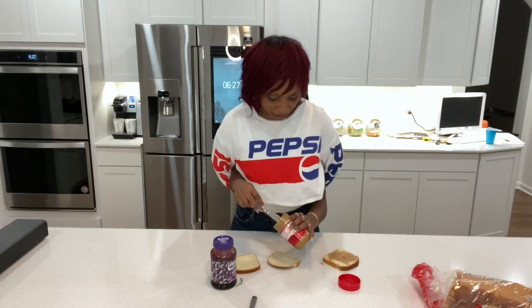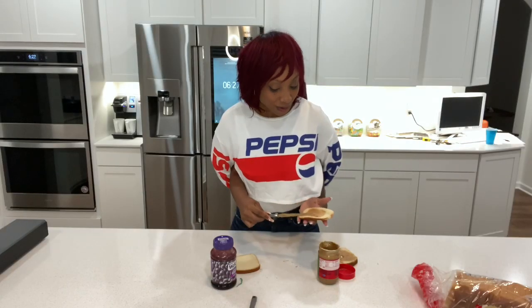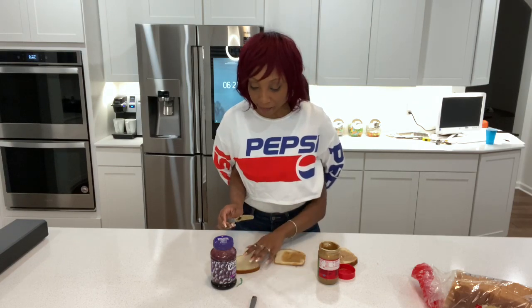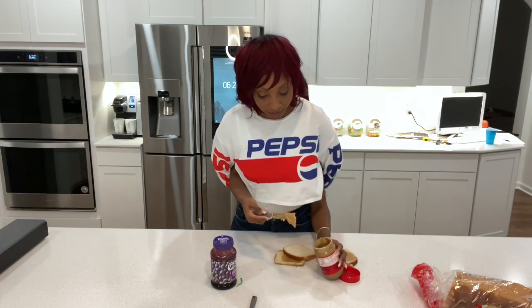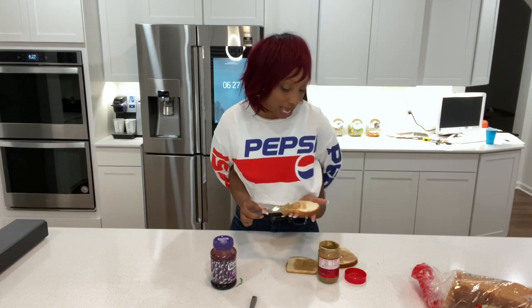I'm done with the peanut butter now — or maybe not. For some reason I wanna do a triple decker today. So I'm gonna layer this up, make this look good. Oh, I might need some milk after this. Maybe we should be done with the peanut butter — maybe not. I'm really, really hungry apparently. I've been craving peanut butter all day.